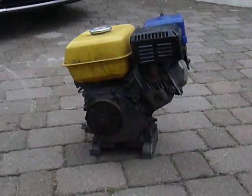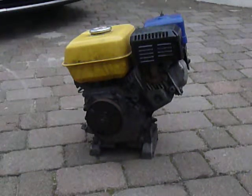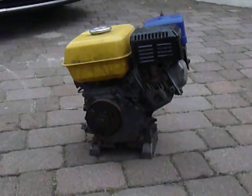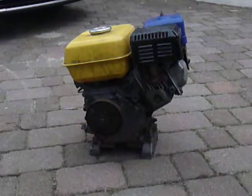Hi guys, this is MotoMad here. Today I'm doing a video on how a centrifugal clutch works. Let's get at it.